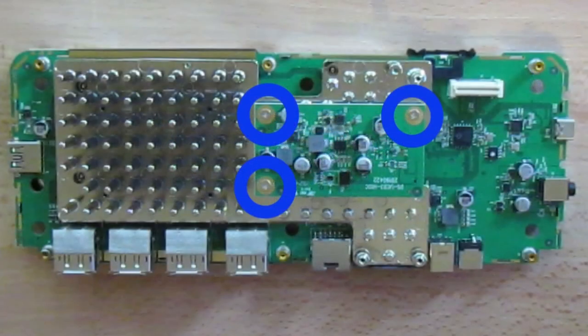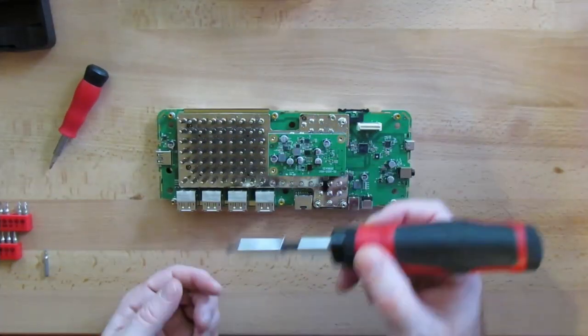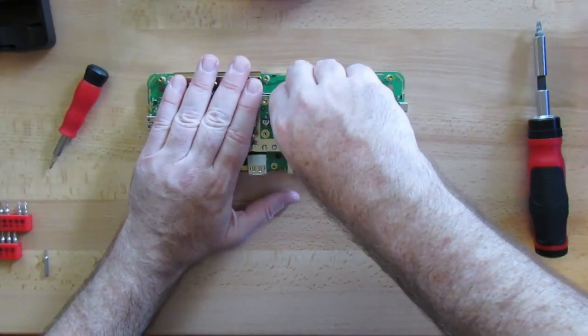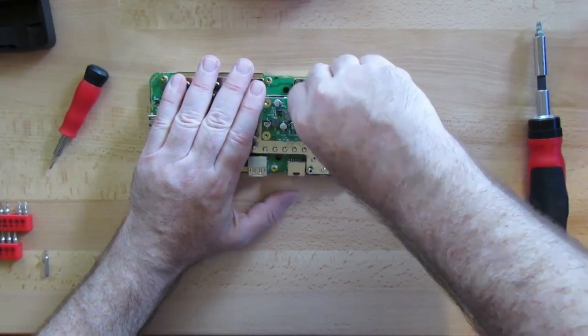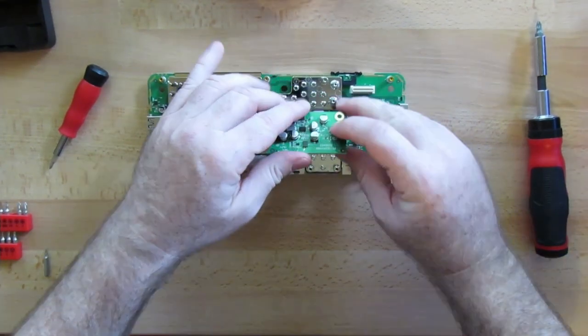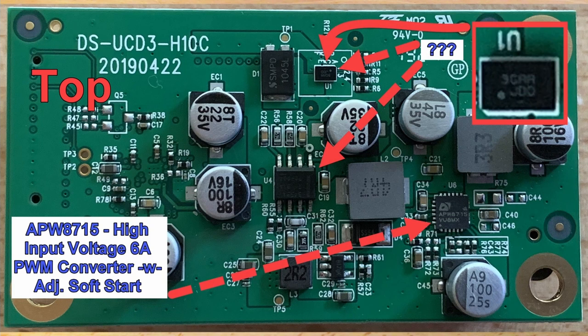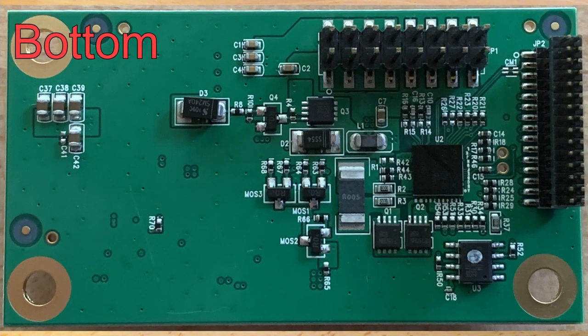There are three screws highlighted in blue which attach the second daughter board directly to the heatsink. This board was also easy to remove — just slowly pry it off, pulling it straight up. Looking at the top of this board, you can see it's a bit busier than the previous one. It has a handful of large voltage capacitors, which I believe support my theory on power regulation. Unfortunately most of these chips were either unreadable or had no information online. However, there was one I was able to find: a high input voltage converter, highlighted with blue text. Let's flip this over and take a look at the bottom.